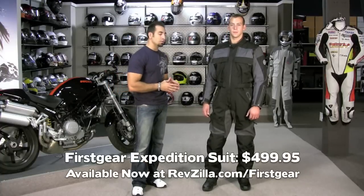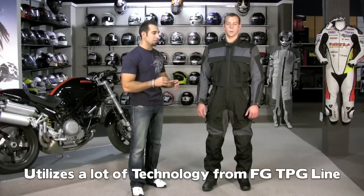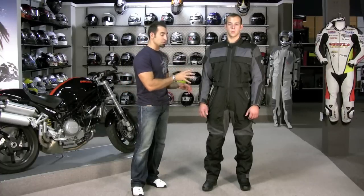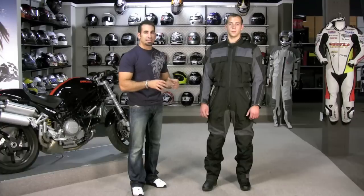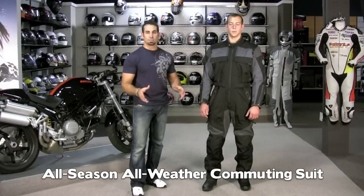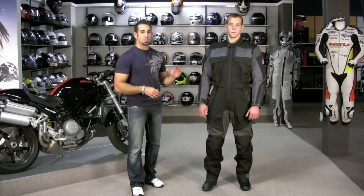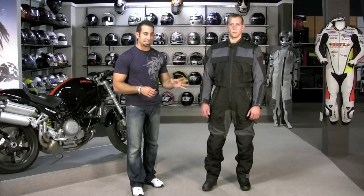This is a brand new item from First Gear. It's standing on the shoulders of a lot of the technology they've developed on the TPG line, but what they've done is picked and chosen certain upgrades to make this suit at a price point that's accessible for everybody, to really compete in the heart of the everyday all-season commuter suit market — not going to break the bank. You're basically talking about a $500 suit that's going to do it all in four seasons.